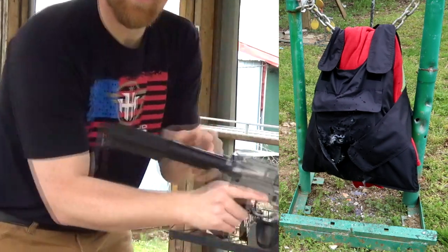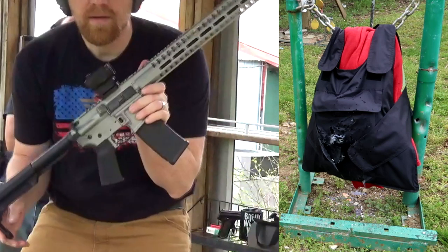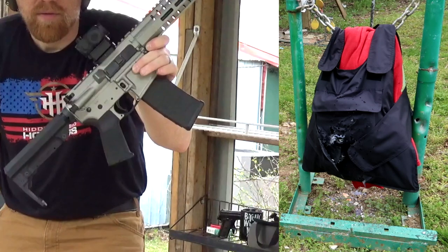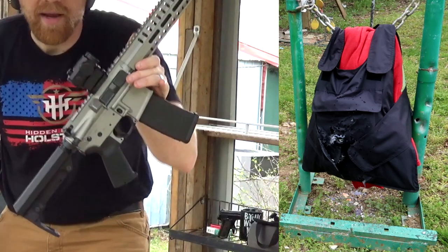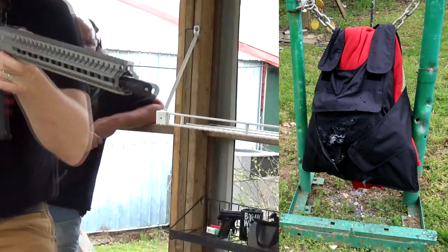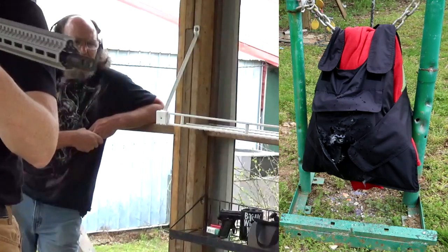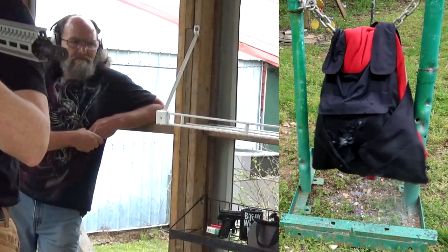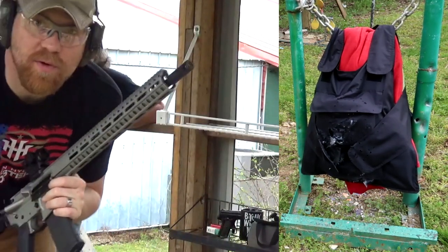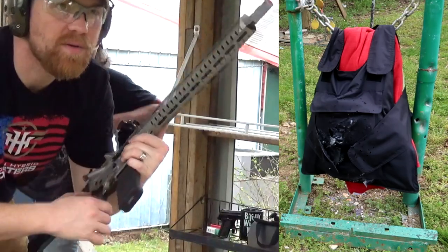And now — with the zoom — this is my CMMG Resolute in 300 Blackout, same platform as the previous one but in 300 Blackout. All right, so that was full rounds of 556 and full rounds of 300 Blackout — let's go see what happened.